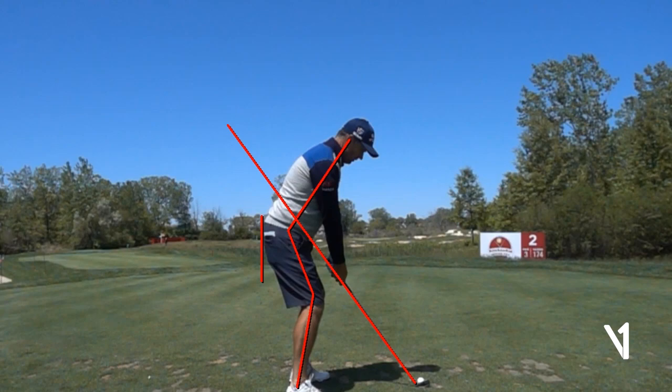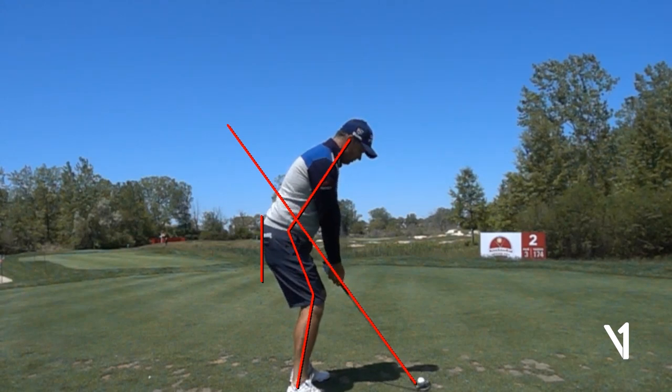This swing right here is a down-the-line swing with an iron. I've drawn a couple of lines — a tailbone line, a shaft plane line, and some references to body angles and posture. I'm just going to take you through his swing and show you a couple of things you might be able to learn from him.